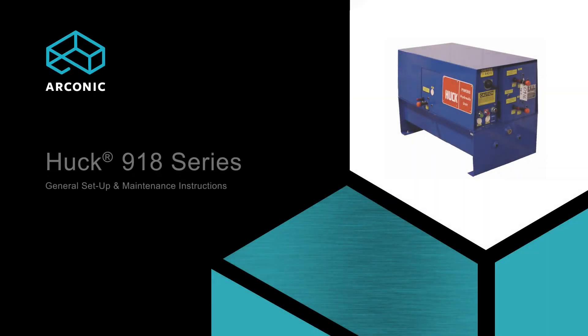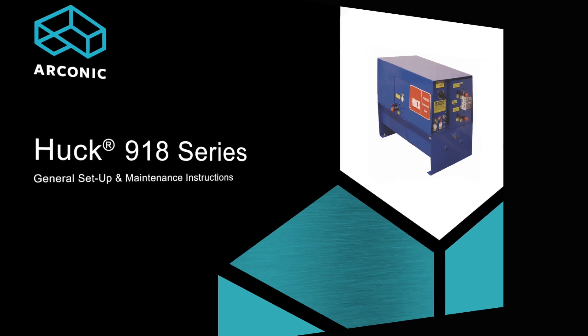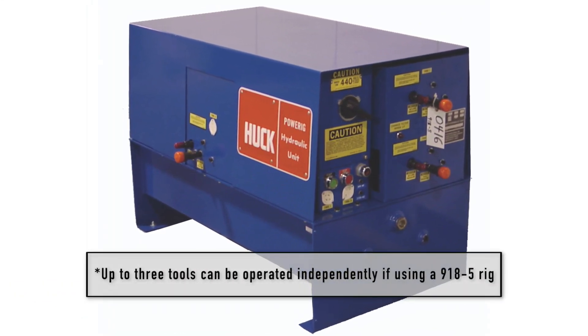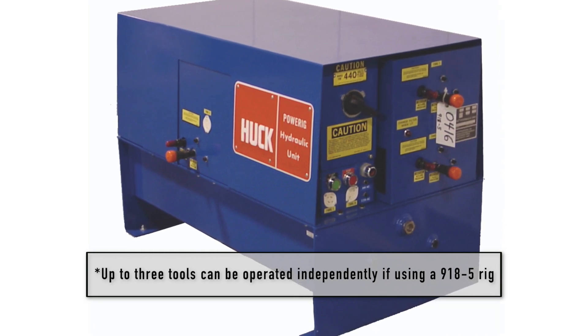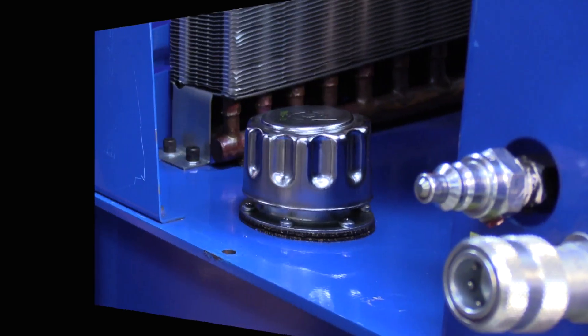The HUC 918 power rig is the largest hydraulic unit offered by HUC. Sized for high production applications, the unit can operate up to two tools independently. This electrically powered model also delivers sufficient power to operate the tools up to 100 feet away. A 22-gallon reservoir stores hydraulic fluid, with a filter strainer in the suction line to assure clean, filtered fluid.